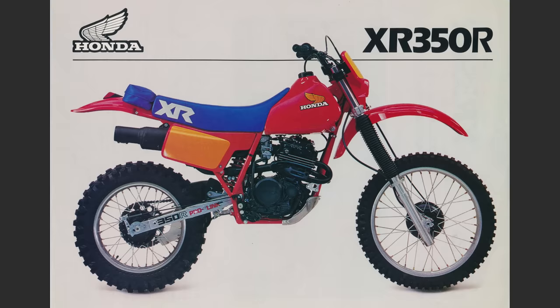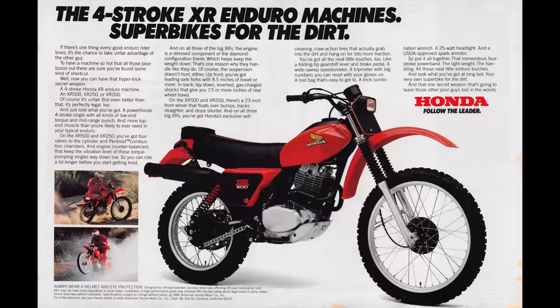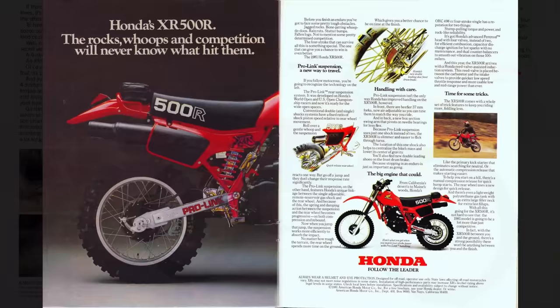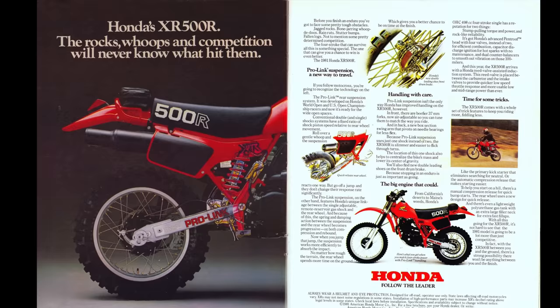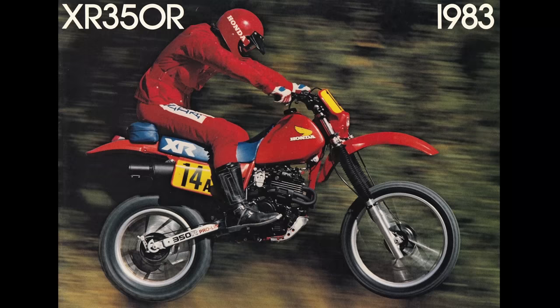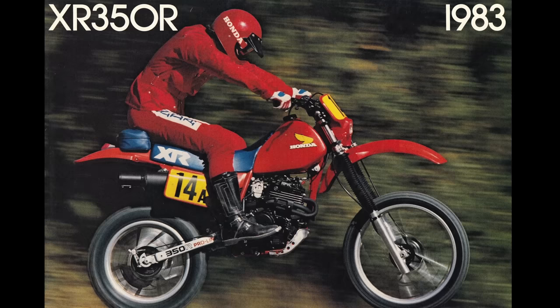The XR350 story starts in 1983 with the introduction of the very first XR in the midsize division. Honda had been producing full-size XRs for a few years at this point. The first XRs were introduced in 1979 — that first season there was an XR185, a 250, and a 500. In 1981, Honda revamped the XR lineup, adding the new Pro-Link rear suspension system, their single shock design. Then in 1983 you get the third generation with an all-new 350 and 500, and this is also the first year they went to the flash red color — the orangey-red plastic — also introduced on the Honda CRs in 1983.